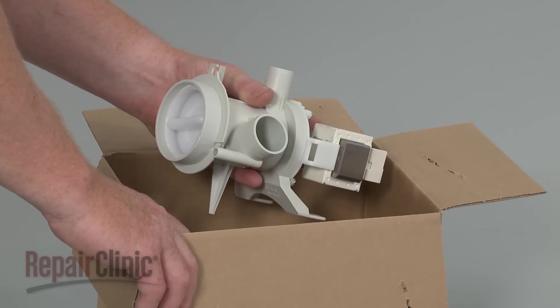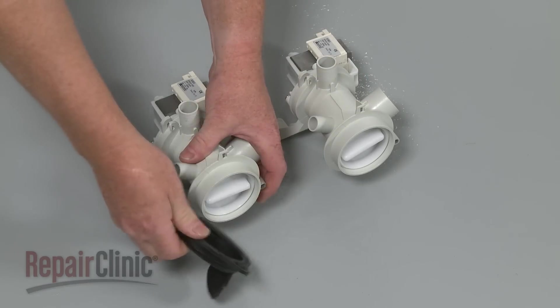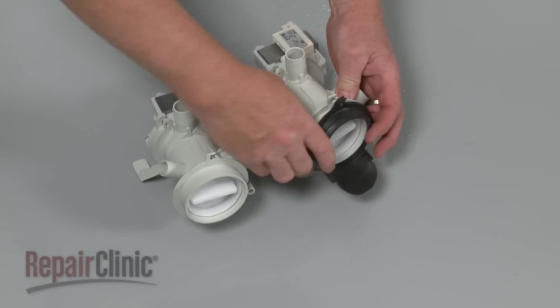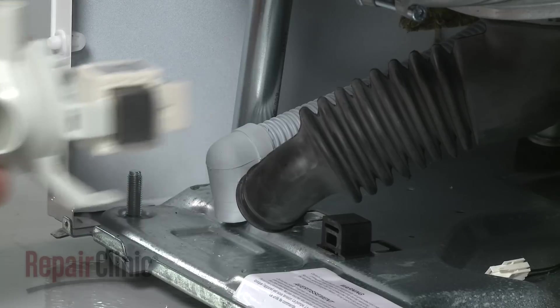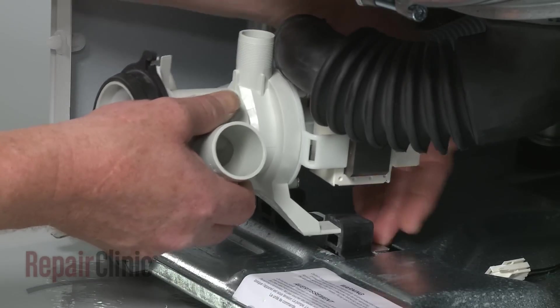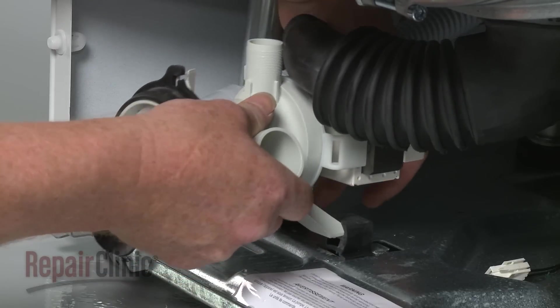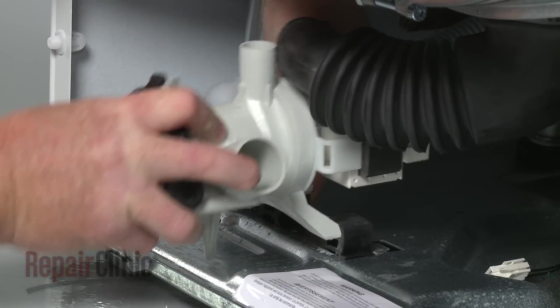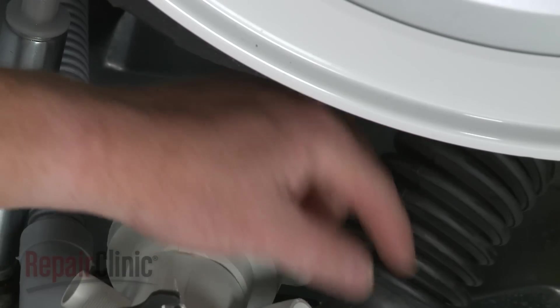Prepare the new drain pump for installation by transferring the gasket from the old pump to the new one. Now insert the new pump into the rubber mounts. Connect the wire harness.